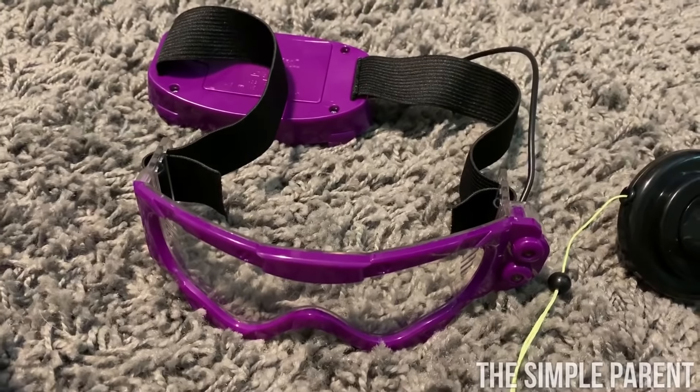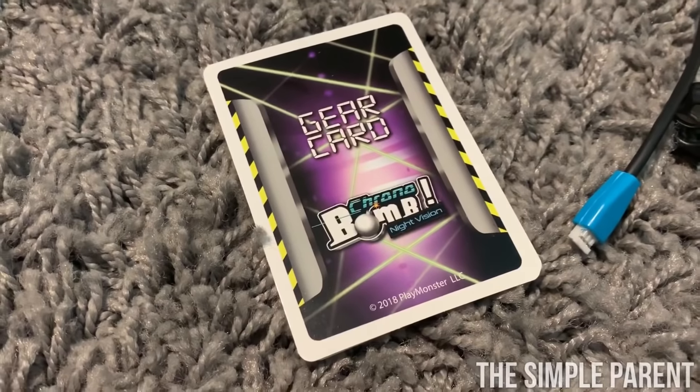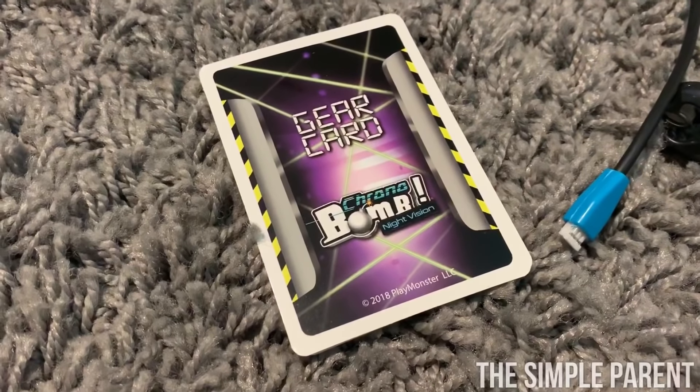Very, very important — the UV light goggles. And a set of gear cards which you can use to make the game more difficult, or you can play without them.